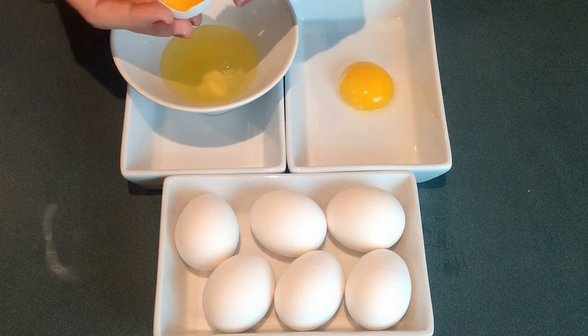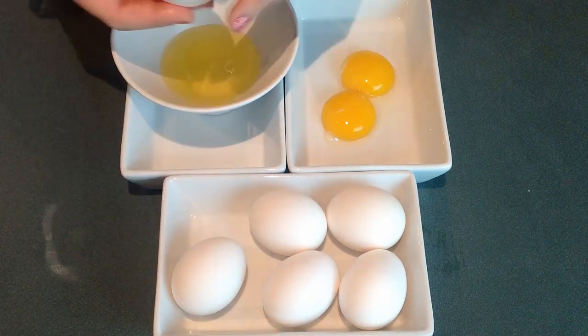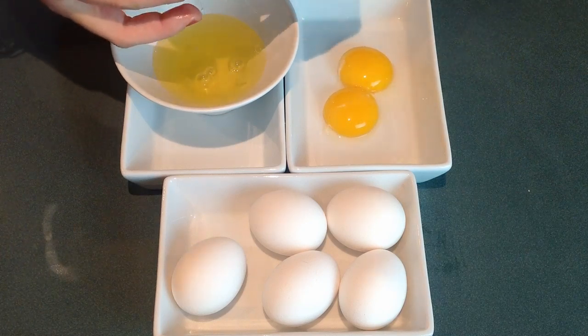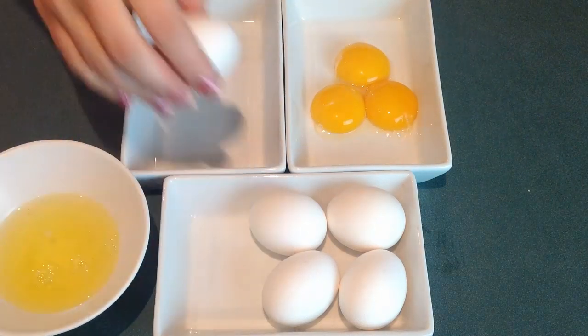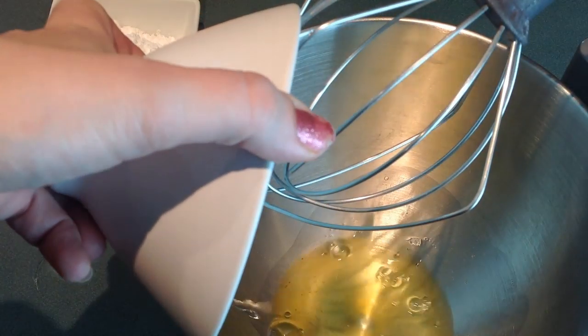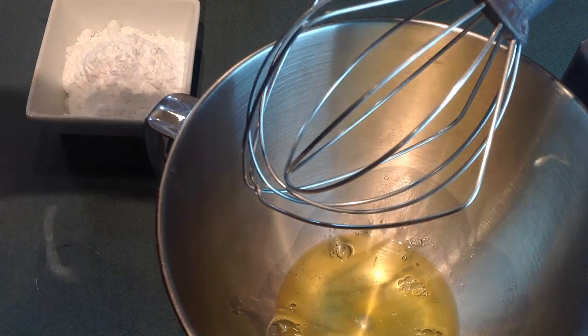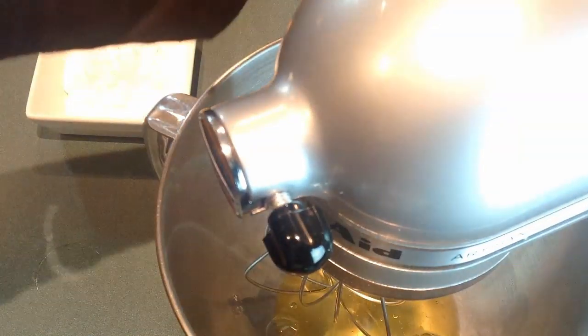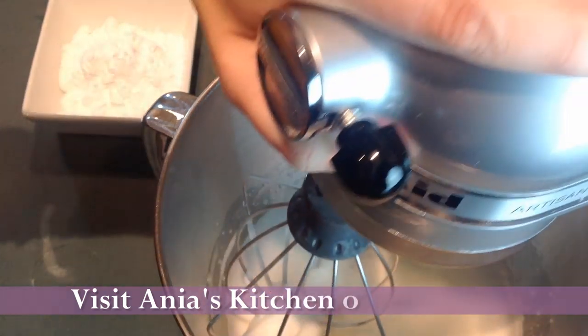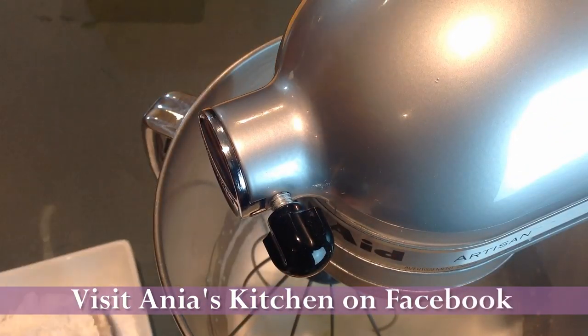Then it's time for the eggs. We're going to separate the eggs. We will need three egg whites and all eight egg yolks. I'm setting three egg whites aside, and the rest of the egg whites I'm putting separately — I'm going to probably make pavlova for New Year's Eve. You can freeze the egg whites, by the way.